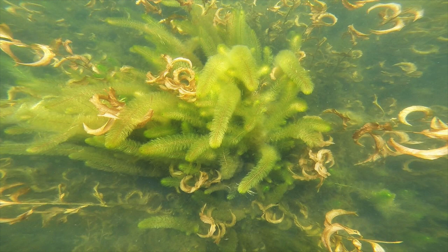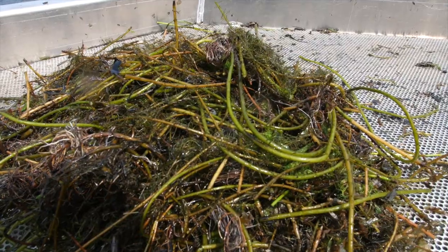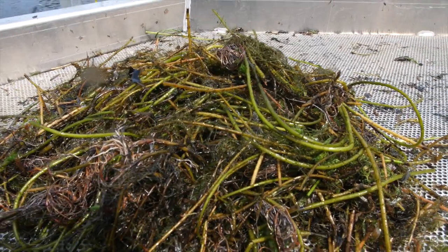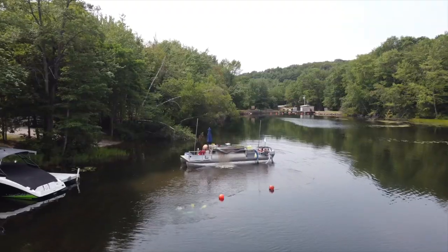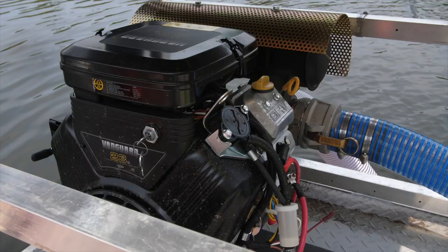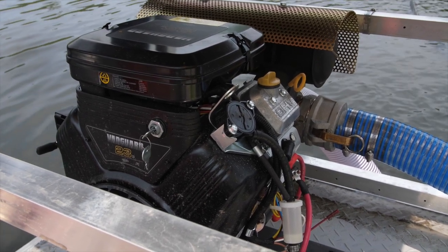Variable milfoil can grow up to an inch a day in ideal sunlight and nutrient conditions, primarily during the summer months. Here on Squam we have about a four-month diving season, so we're limited in the time we're able to get out on the lake and tackle it. Having Millie — our dive boat fitted with what's called a DASH system, which stands for Diver Assisted Suction Harvester — enables us to remove as much milfoil as possible in that window.